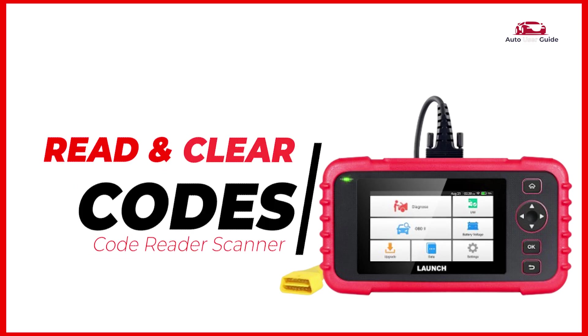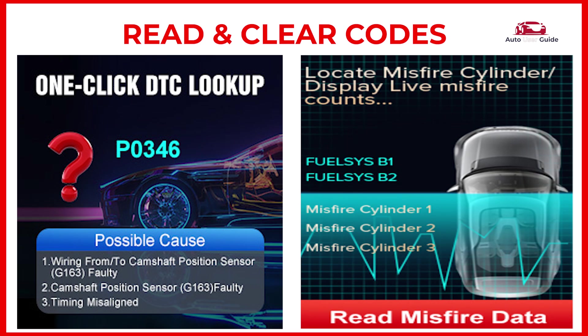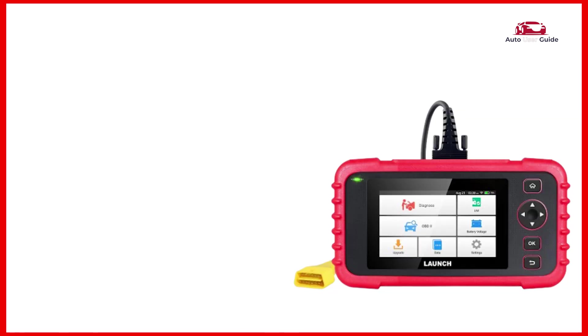This scanner doesn't just read codes — it allows you to clear them too. You'll get real-time data including vehicle speed, engine RPM, fuel system status, and more.